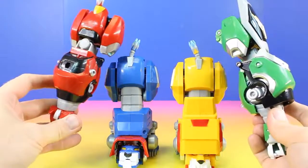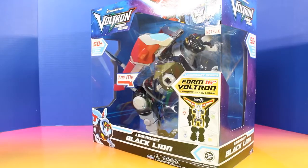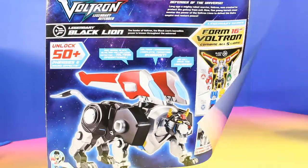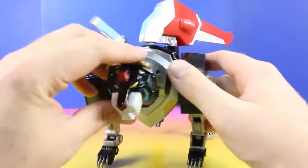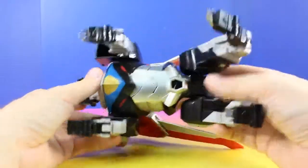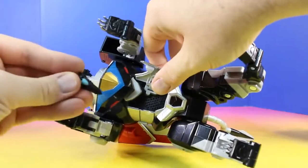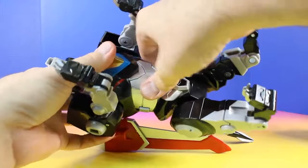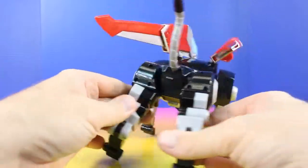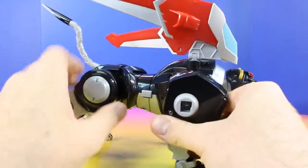We're almost complete with Voltron. We just have one more piece to go. Here it is everyone, the legendary Black Lion. Here's a look at the legendary Black Lion. The speeder goes right in here. The tail can move up and down. Tons of articulation on here, and a lot of sounds.